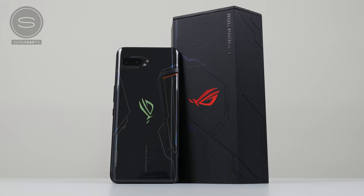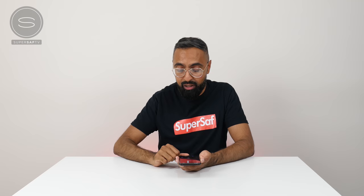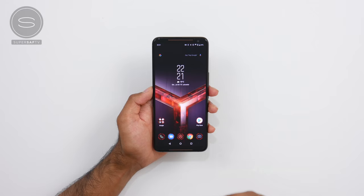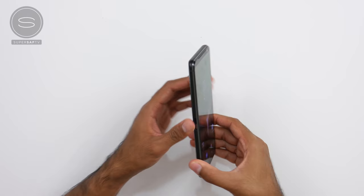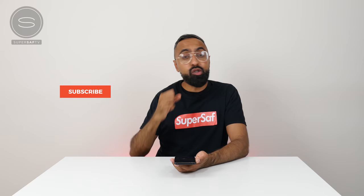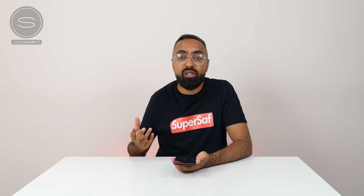And that is the ROG Phone 2. In terms of pricing and availability, I've not been given any details as yet — as soon as I do have that information, I'll put it as a pinned comment, so look out for that. There are lots of other accessories available for the ROG Phone 2 as well, such as gaming controllers and a dock if you want to connect this to a display. I'm super impressed with the ROG Phone 2. I love that this has been built from the ground up for gamers, and I love all of the considerations such as the side USB port, the air triggers, and the 120Hz display. Are you a gamer? Are you impressed with this device? Let me know in the comments below, and let me know if there's any further coverage you'd like me to do. Be sure to subscribe and hit that bell icon so you don't miss anything. Thanks for watching — this is Saf on SuperSaf TV and I'll see you next time.